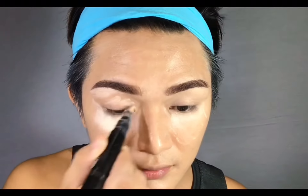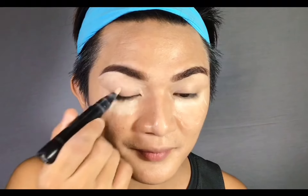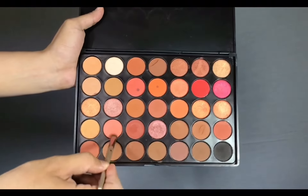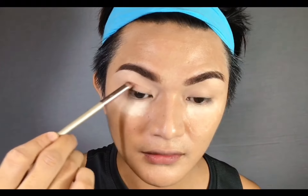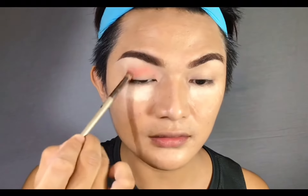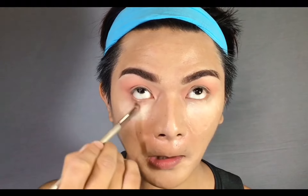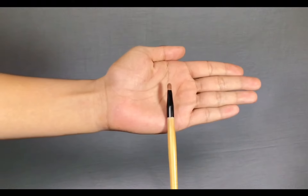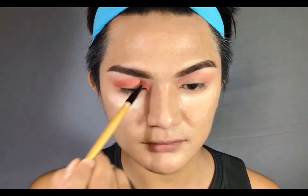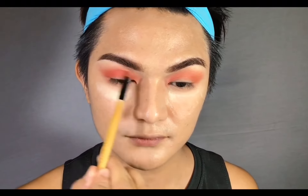I'll also put on concealer on the lid to act as my eyeshadow primer. Using a more tapered brush, I'm gonna dive into Morphe 3502 in the shade Risky. I'm just going to place that all over the crease — that will act as my transition shade. As we place that on our lid, we're going to begin diffusing it outwards. Then whatever's left on the brush, I'll just bring it on the lower lash line. Then I'd like to use a pencil brush from Bobbi Brown, and I'm diving in the shade Heat.